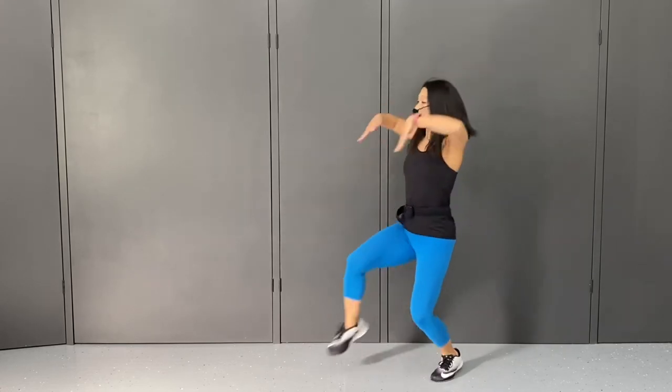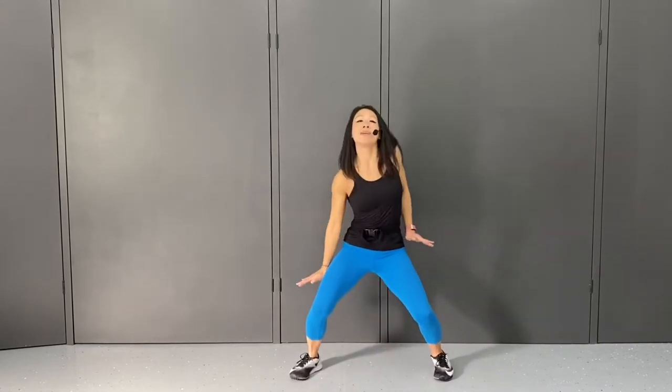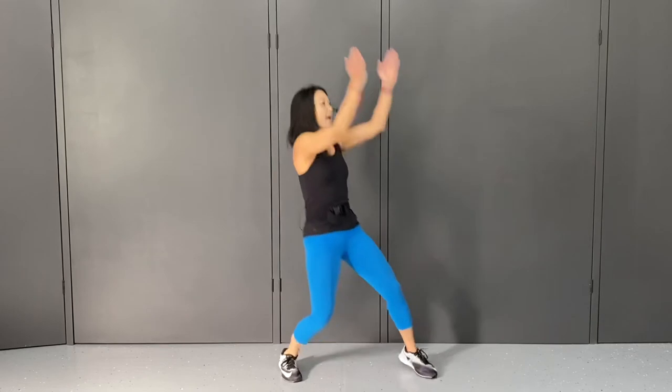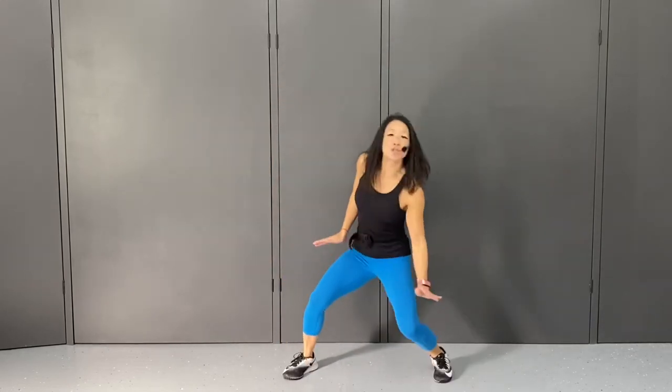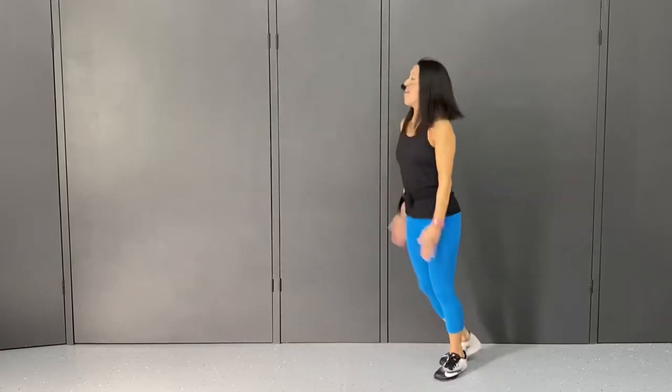Two to the left — wave it, step down. Wave it, step down. Then four, three, two, one — wave and wave. And four, three, two, one — wave and wave.